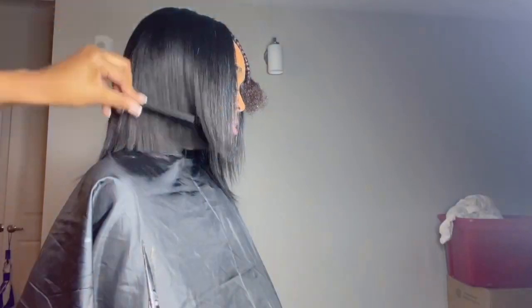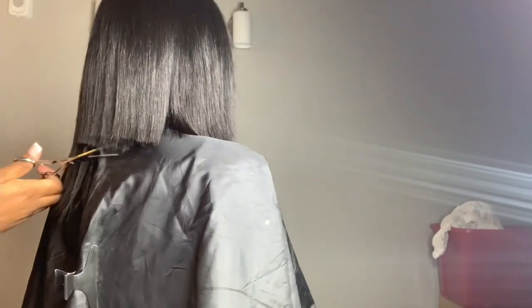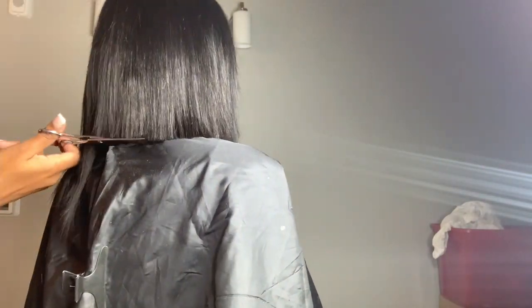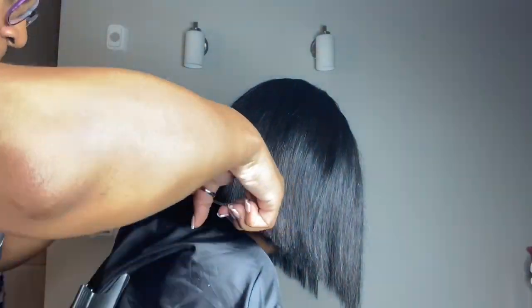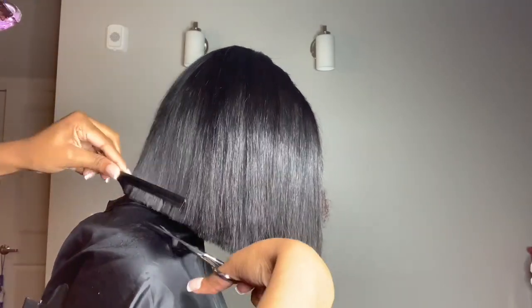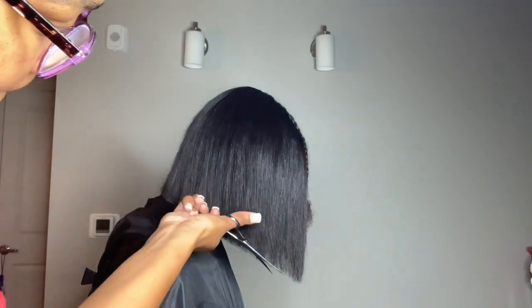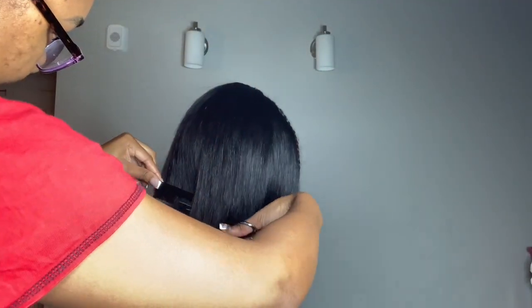I make sure I'm combing through it to make sure it's flat and down so I won't be missing any hairs. In the end you're gonna see me tilt her head down and cut any unwanted hairs — because if she puts her head down you don't want to see extra hairs. You have to tilt your client's head so they don't walk out with unnecessary hair showing. Look at that sharp cut though — don't even play with me!